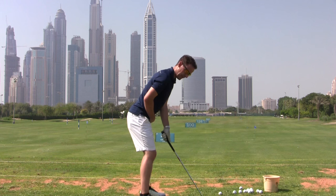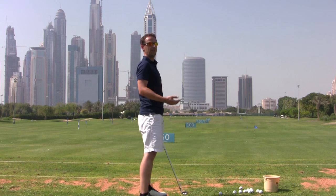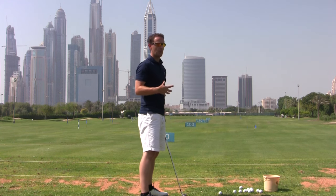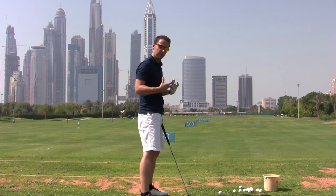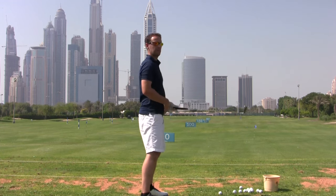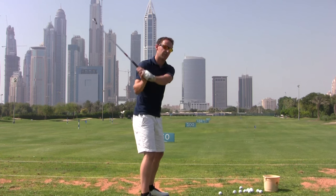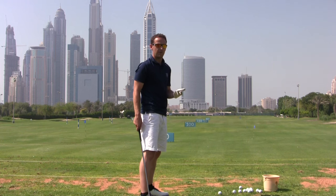Very few people ever get into this posture position. Most people, because we spend our lives stood up, are way too tall in their posture — stood too upright. There are big problems with this, because when you stand too tall, the most powerful part of your body, which is the bigger muscles, really won't work. We're not playing baseball — the target is down here. If you stand too tall, you're basically just wafting at the golf ball with your hands and your arms. You can play golf, but you can't play it consistently, and you certainly won't generate much power from that position.